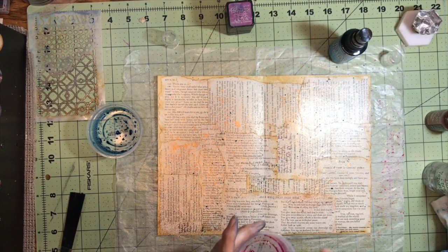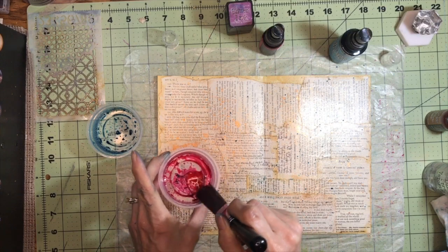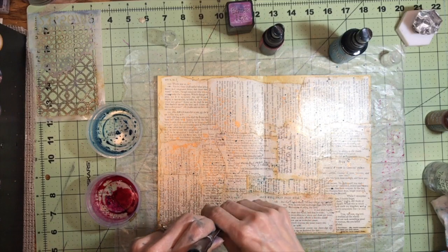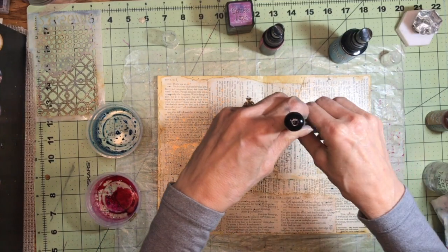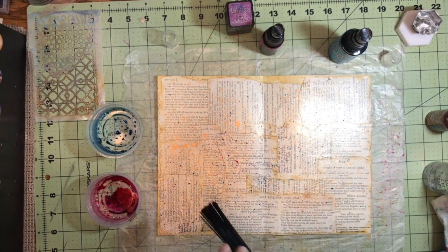I'm also going to add some Picked Raspberry. Now if you don't want to make a mess of your fingers, it's a good idea to wear gloves. But I kind of like just being able to get my fingers all grungy. Kind of reminds me of when I was a kid and I used to do finger painting. Those are good times.